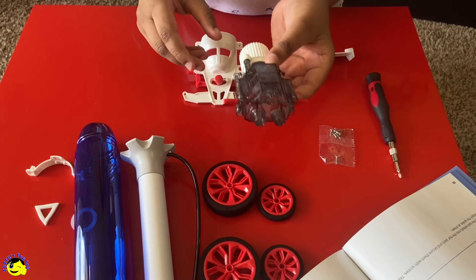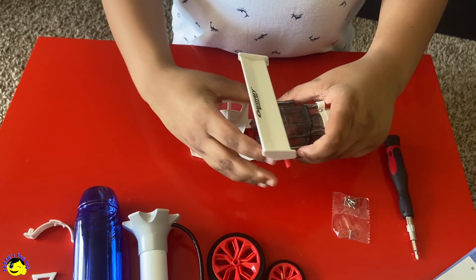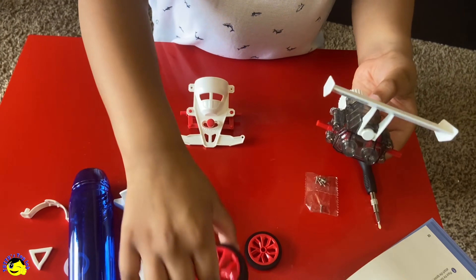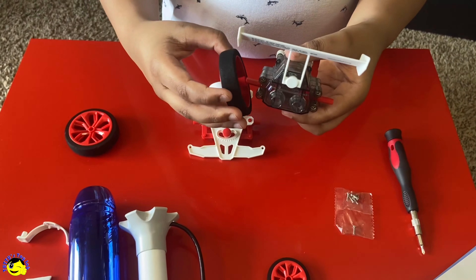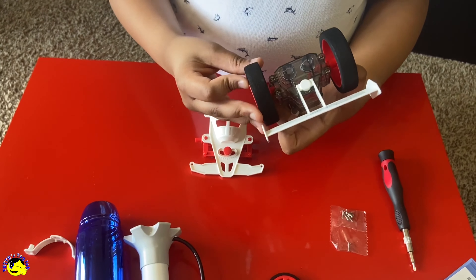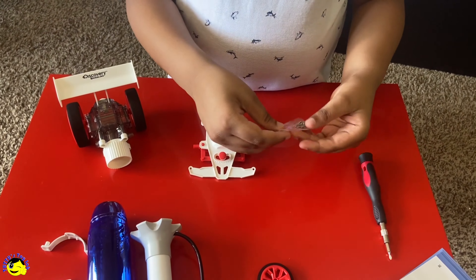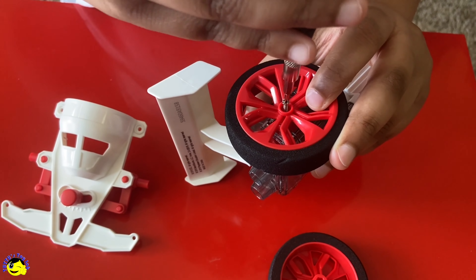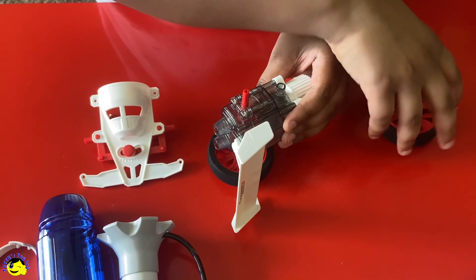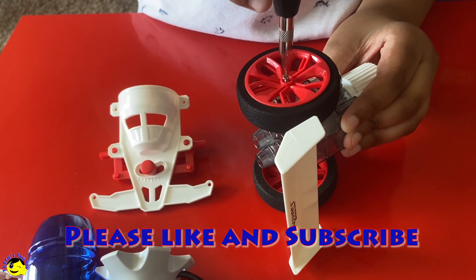Let us start building. So we take this part. Take the spoiler. I put the spoiler in the motor. Now let's get these two big wheels. Put them here. Now we need two screws. Now let's get the screws. I finished the first side. Now the second side.